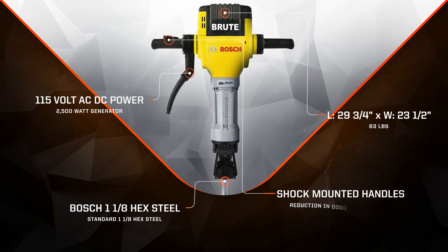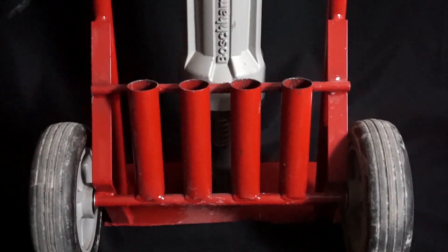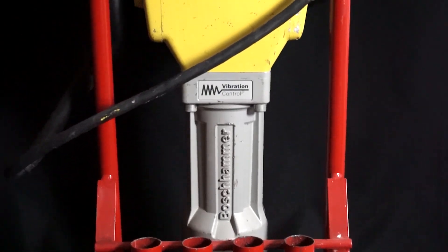It operates using a thumb switch and shock-mounted handles which absorb vibration to reduce operator fatigue. It also has a grease-packed gearbox and hammer mechanism to eliminate the hassle of job site lubrication, and a service minder brush system that shuts off the unit when brush placement, lubrication, or preventative maintenance is needed. The breaker hammer kit includes an all-steel frame cart with handle for easy portability.